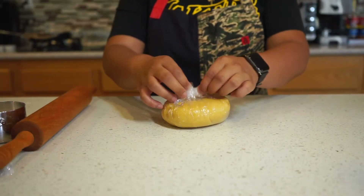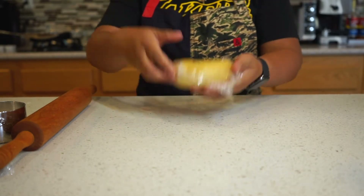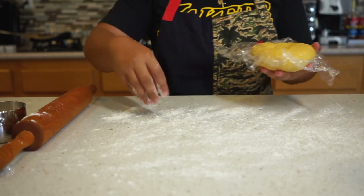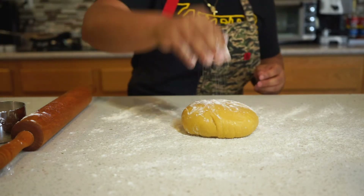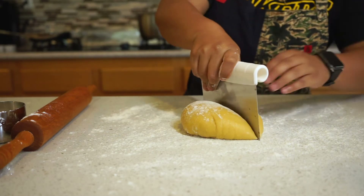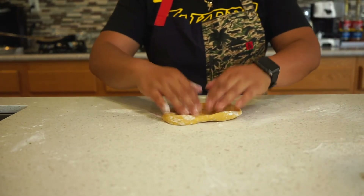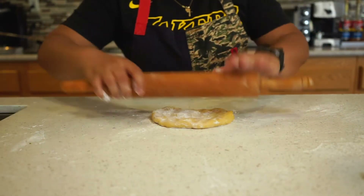Now let's get back to our well-rested pasta dough. Dust your work area with some flour — you can be generous with this part because you don't want your dough to stick to the countertop. I always work my dough in parts, so I'm going to cut it into thirds and work on them separately. The dough likes to stick to my rolling pin, so carefully remove it and if you need to, dust more flour.